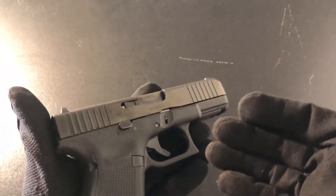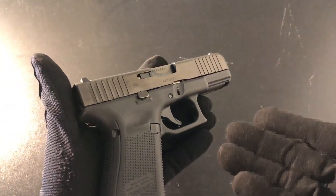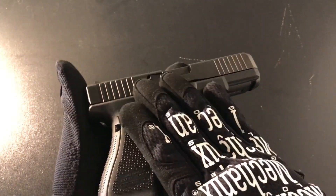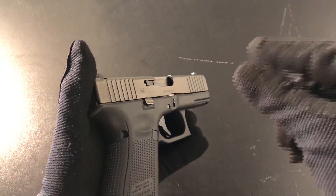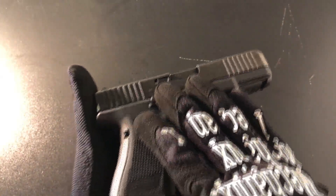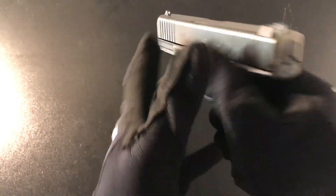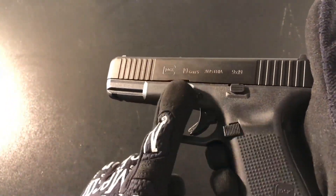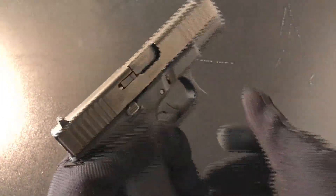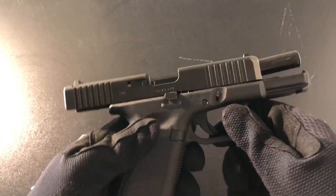For all the left-handed shooters out there, I'm pretty sure you're freaking out. For all the right-handed shooters like myself, this doesn't really apply. However, I do plan to train left-handed, and this gun is very left-handed friendly. With the Gen 4 Glock you could flip the mag release to the right side, but the slide lock was strictly for right-handed shooters. With Gen 5 Glocks, you can push down the slide lock with your left hand as well.